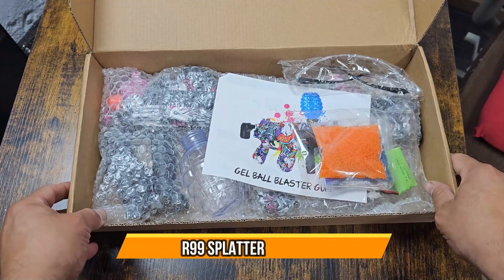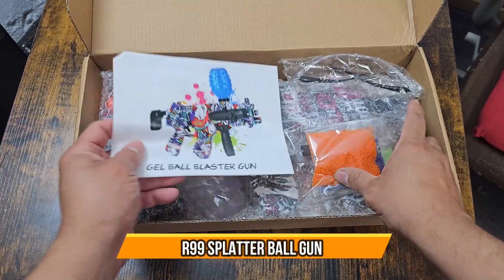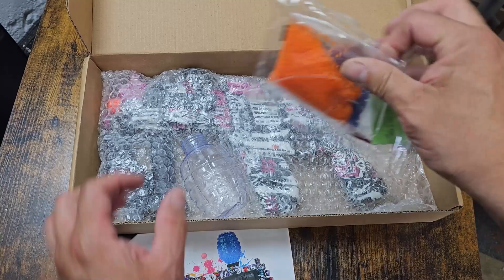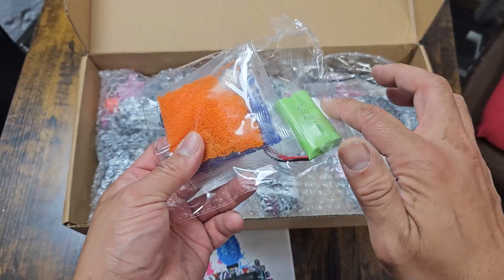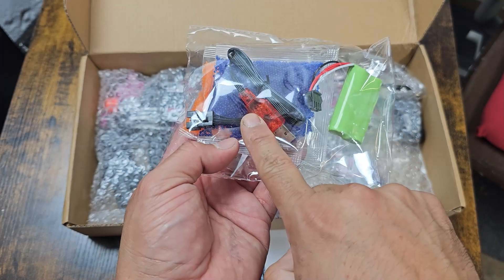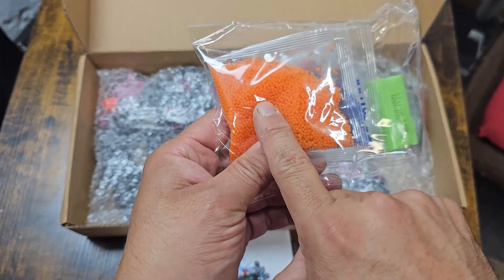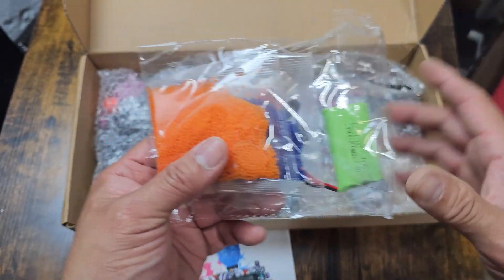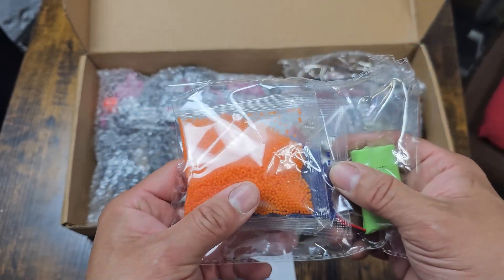Today we're going to unbox an Orbi gun — this is the purple edition. The manual is included, along with assorted Orbeez and the battery, which requires USB Type-A to charge. The Orbeez need to be soaked in water three to four hours prior to using them so they can expand. Make sure you have a container large enough to contain them.